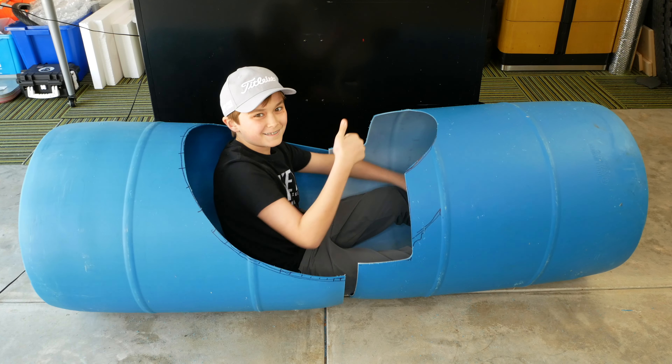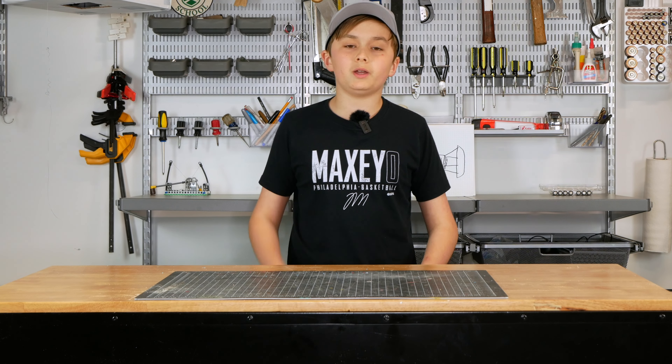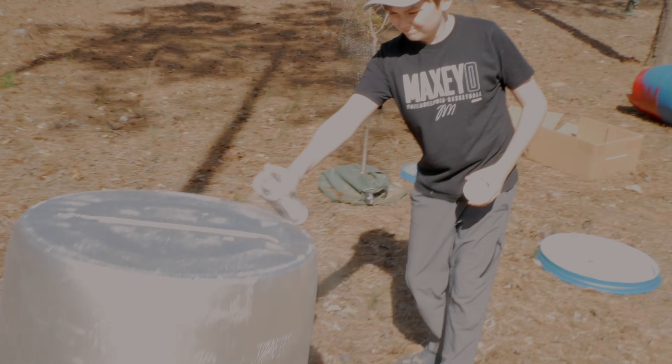Before we attach our two barrels, we're going to take them outside and spray paint them. For the front barrel we're just spray painting it red, but on the back barrel we're going to spray paint the butt of it silver and the front of it red.